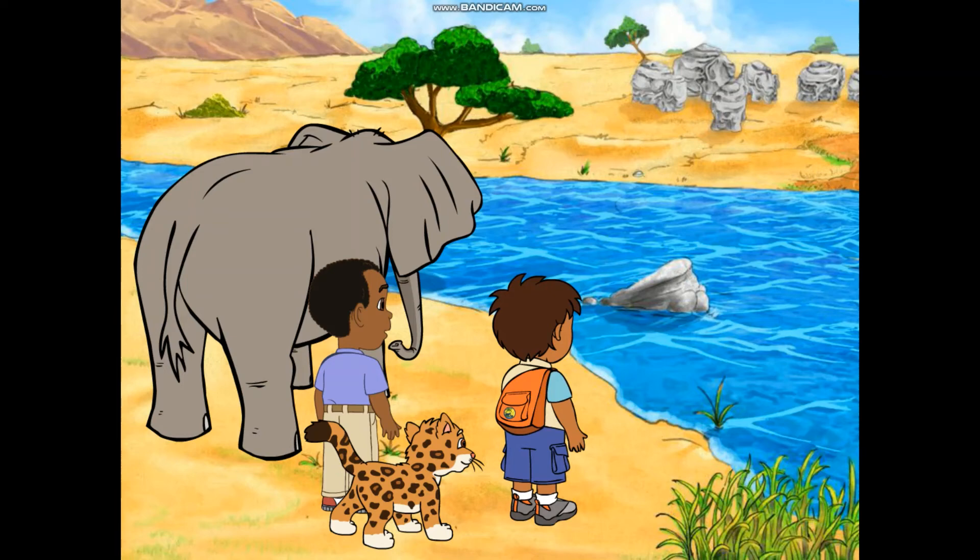I see the elephants. They're across the lake. How are we going to get across the lake? We need something that we can roll across the lake.